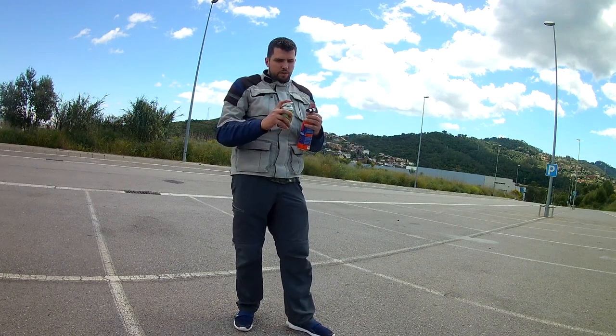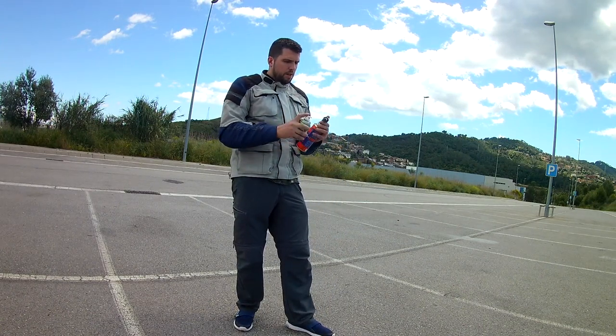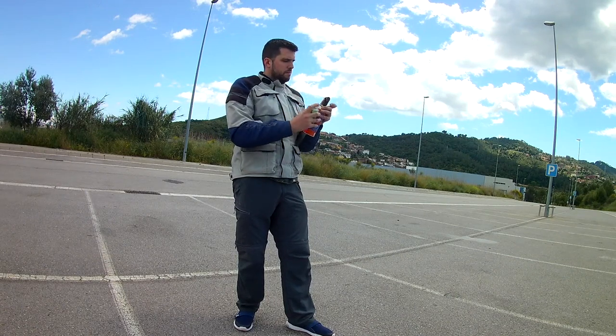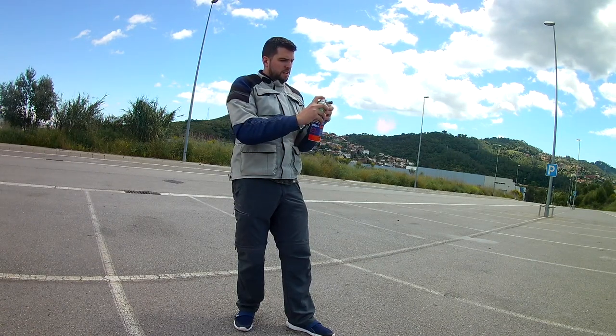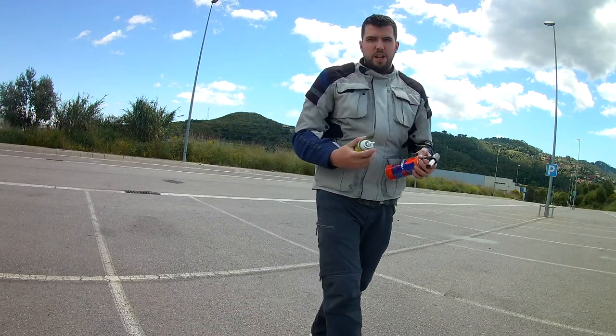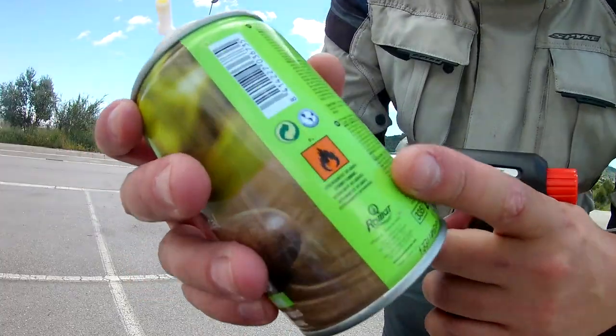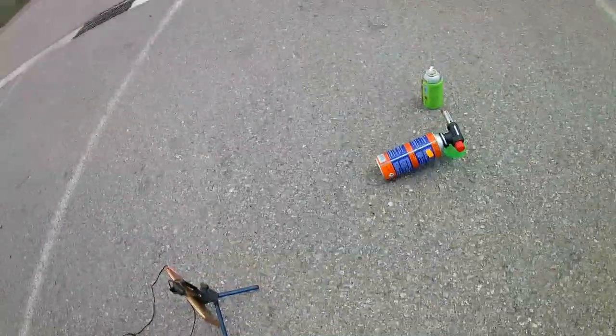We're going to try the flame with this bottle here. You can see here it says that it's very flammable, so let's see what happens.